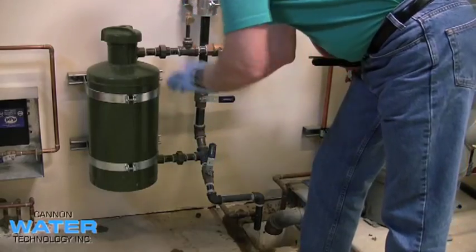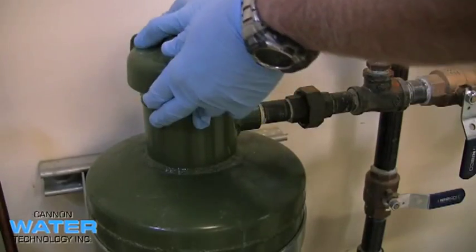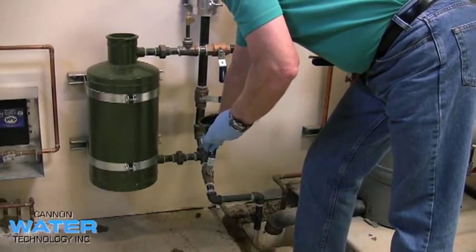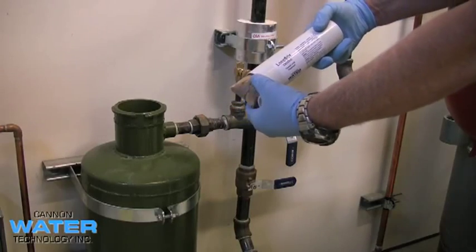Once all the pressure has been relieved, you can safely remove the cap on the bypass feeder. Before adding chemicals, ensure that you close the bottom drain valve.